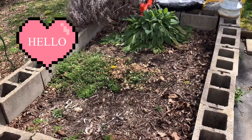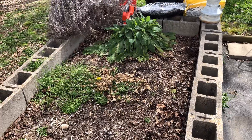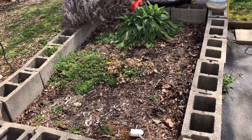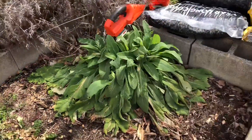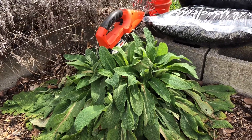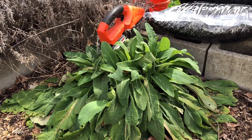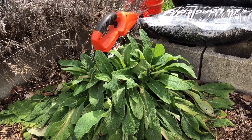Hello everyone and welcome back to Kentucky Garden Gal, I am Nancy. On today's vlog we are going to be planting foxglove. Looking at this raised bed, your first thoughts are 'that's a mess' — and yes, it really is. It has weeds, the soil level is too low, but all I see is this foxglove right here. This is a plant I have been trying to grow for years to get established in my garden, and I finally got it. So what I'm gonna do today is dig this clump up and divide the plants, and this is gonna be my foxglove bed.